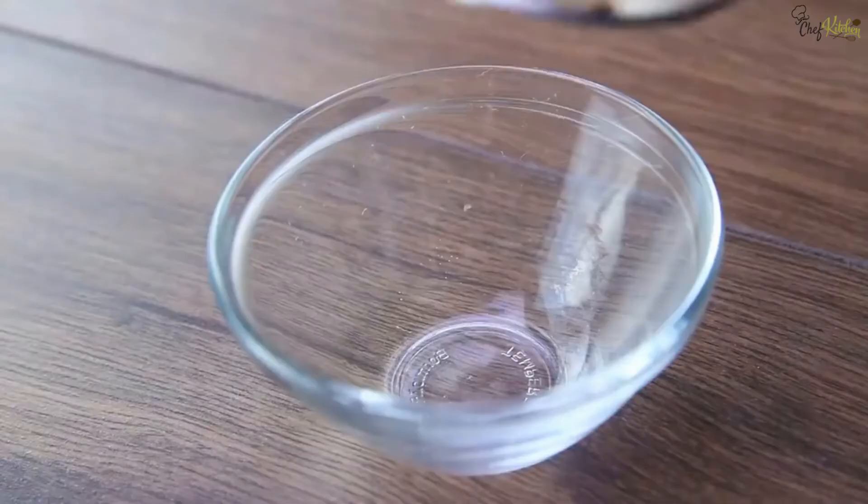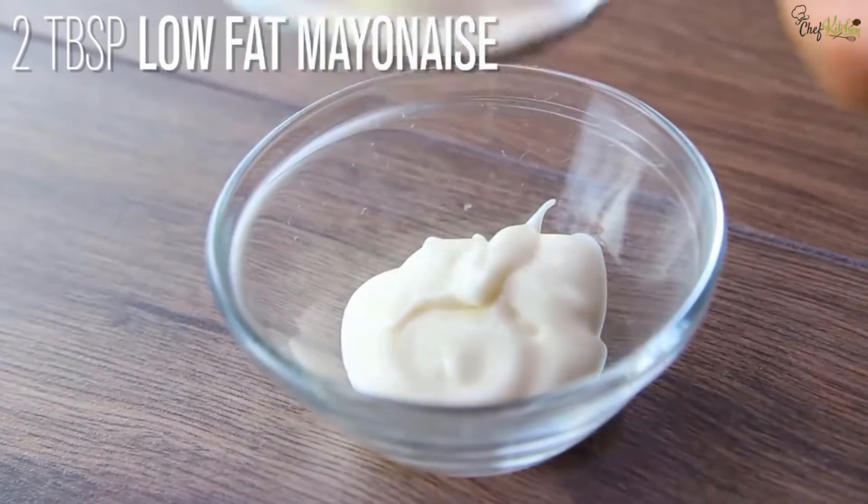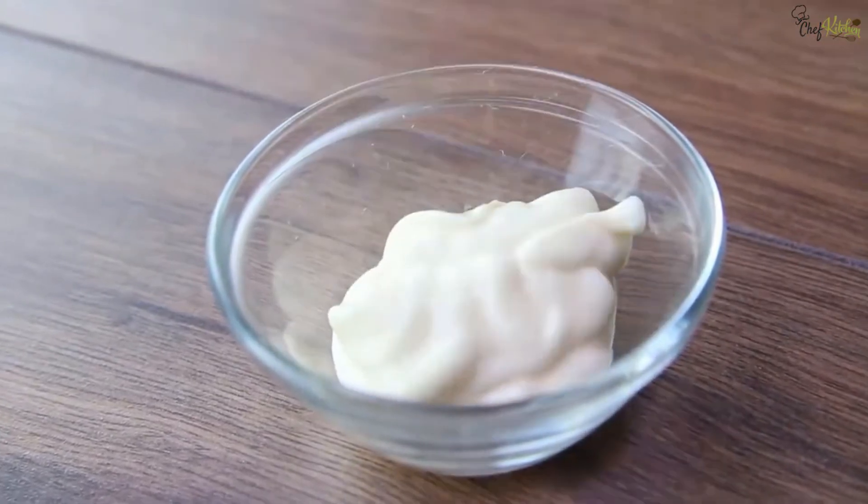Take one small-size bowl, add two tablespoons of low-fat mayonnaise and one tablespoon mustard, and mix it well.